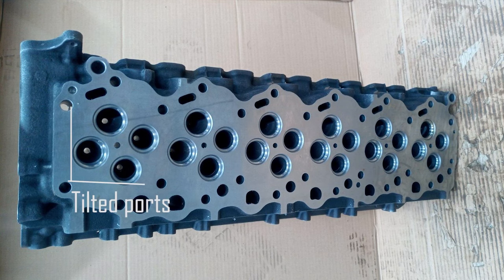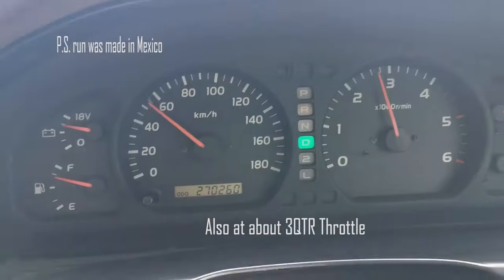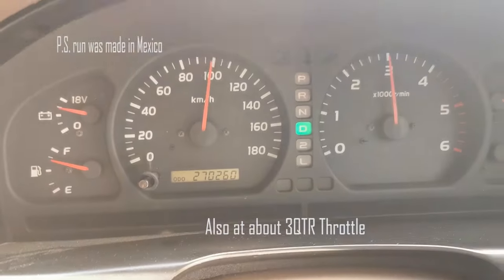If you look at the ports for the cylinder head, they're arranged rather oddly — turned about 45 degrees from the traditional method of being straight and parallel. According to people who know better than me, this is for a swirl effect. That swirl effect makes the engine more efficient in terms of breathing, so it makes more power. I can't confirm it, but I'll link the post in the description.